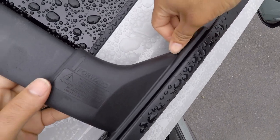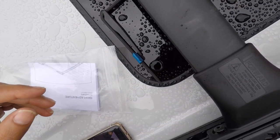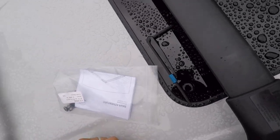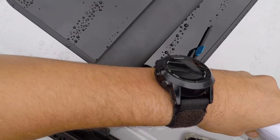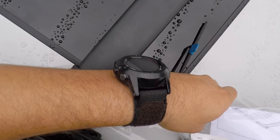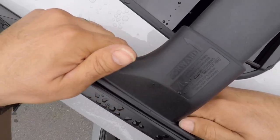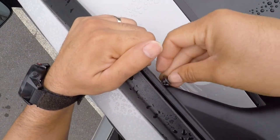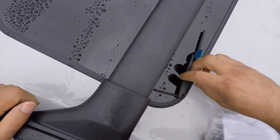After you're done hand-tightening them, go to the other side and do the same thing. Don't put them all the way down first — just get them situated where they go. Now this is the driver's side. Put the hardware in again, hand-tight. Don't use the torque tool to put them down, just use your hands. Make sure you clean that area too — there's water around so you don't want that to get corroded.